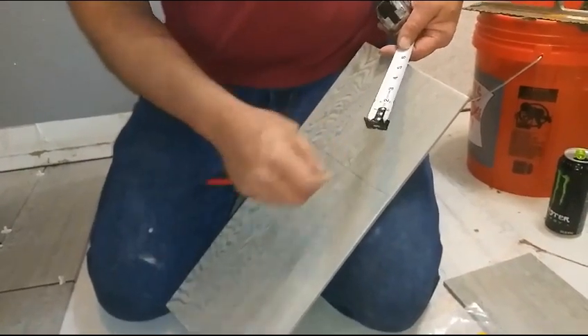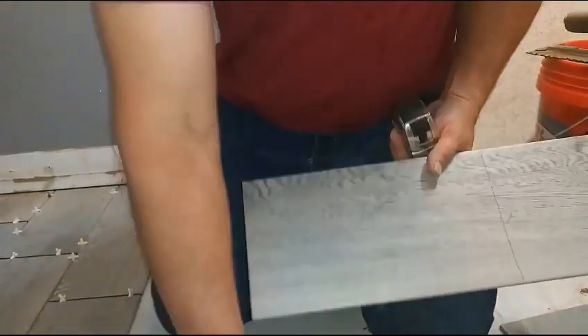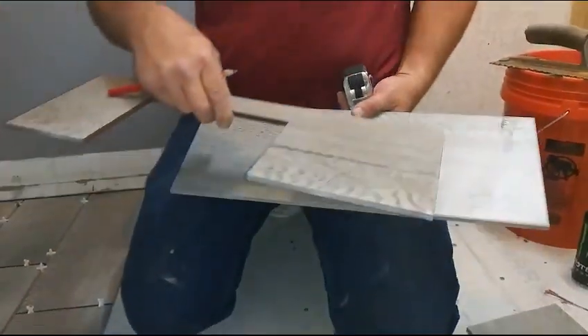We'll do it like we did last time — we'll mark six and a half this way, and you can cut on that side. We'll want this piece and then that piece. Two pieces for Drew to take to Clay and they're going to cut them.